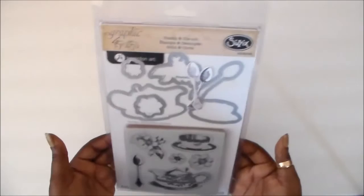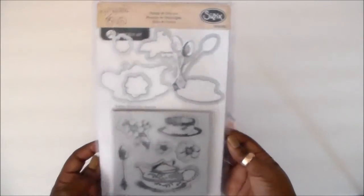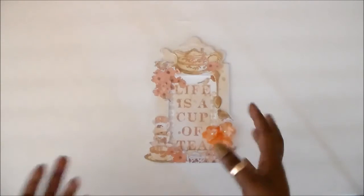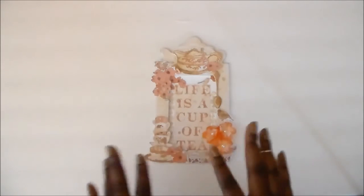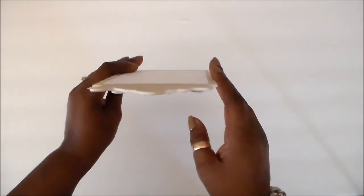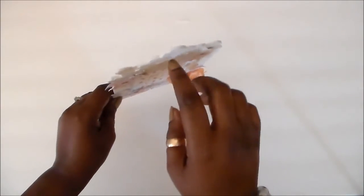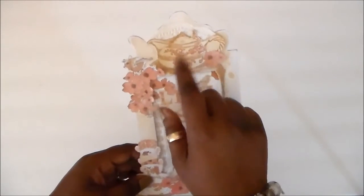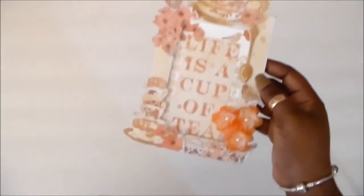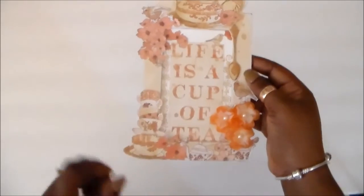Sorry for the glare. You'll be seeing a lot of this in the mini album as well. What I like with the stamp and die set is that I can create my own chipboard-like embellishments, which I love to do. Here you can see I've used it, and I did several layers so it's really nice — it's like chipboard. I did it here, and the spoon and the teacup here with the saucer.